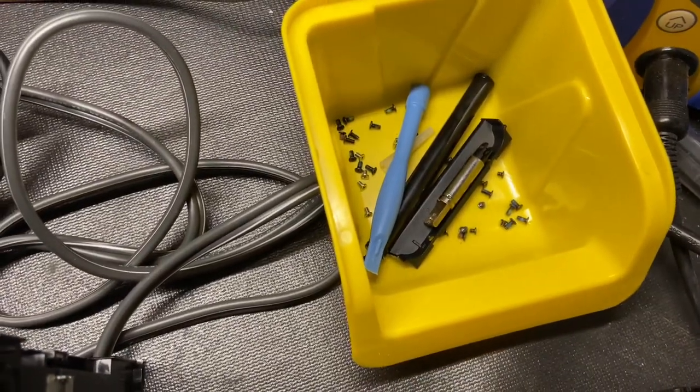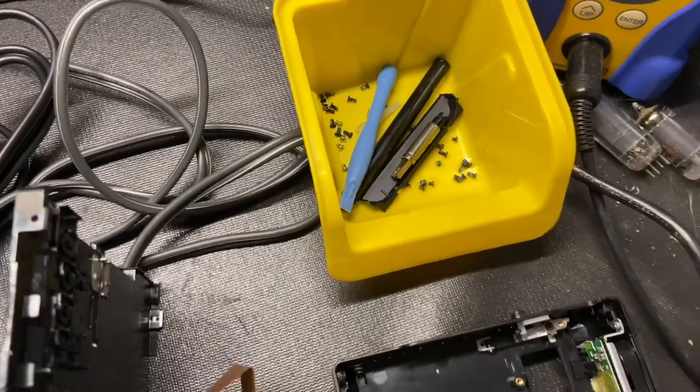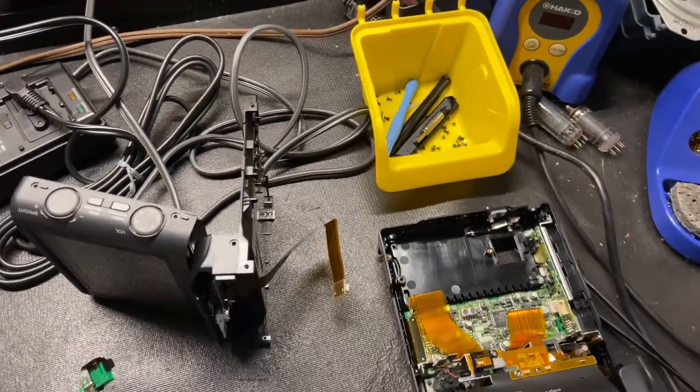It's a million little screws and bits of plastic and things that I have to remember where they go and how it all goes back together, so I'd really like to get this done soon before I forget where everything went.